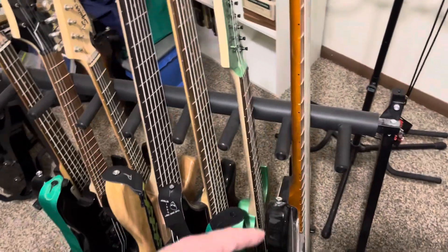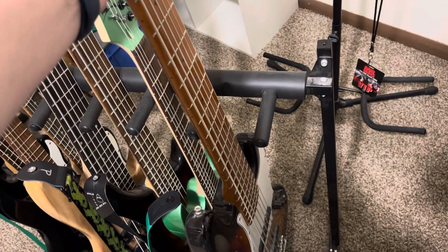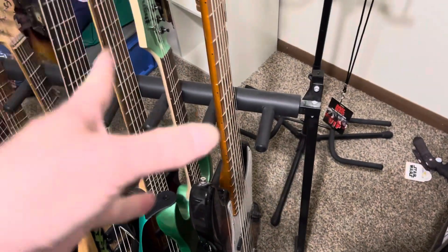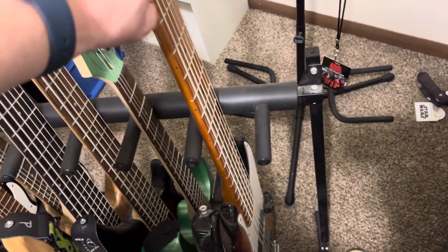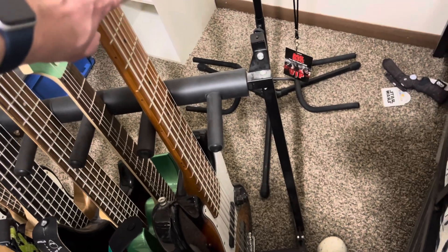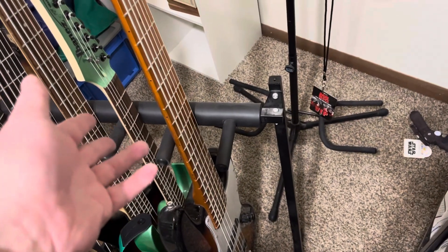This is my SX six-string bass — it's a jazz-style bass. You can get it on the Rondo Music website. I don't remember if I ordered this one on Rondo or off eBay, but it was only like 150 dollars. It's actually a pretty good passive six-string bass tuned B E A D G C.